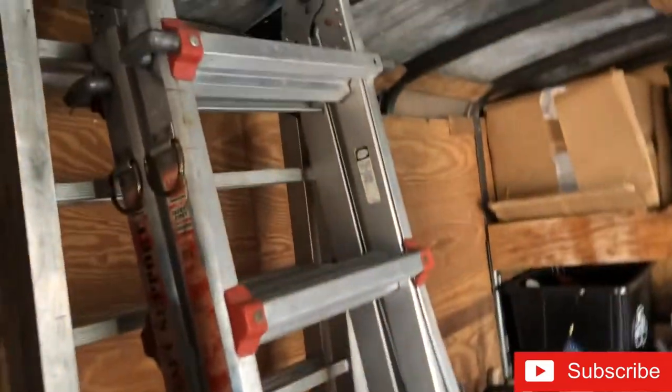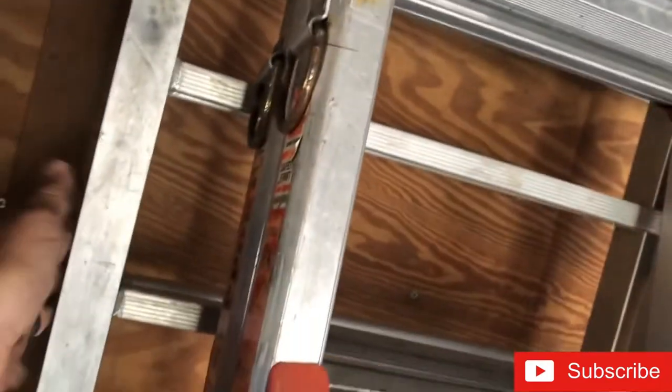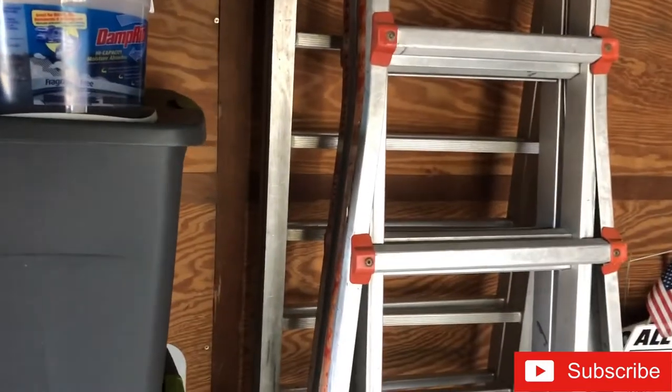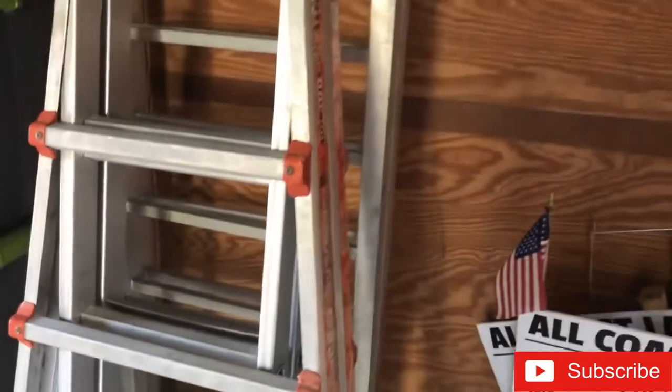Got my little Wonder ladder over here, keep it up here. Back here I've got ramps - I used to take my tractor mower and put it in the cargo trailer, so I use those ramps for that.